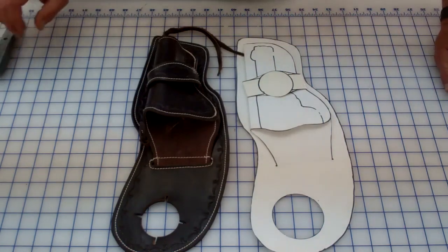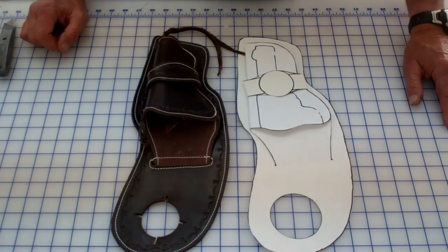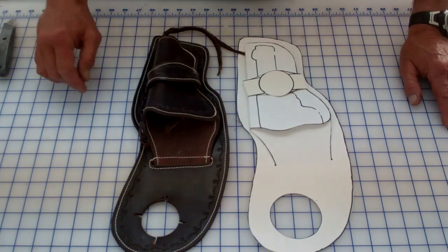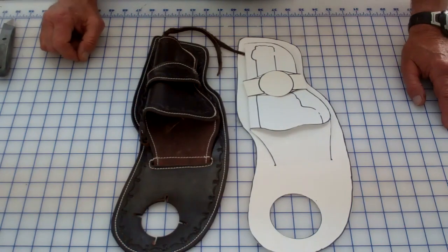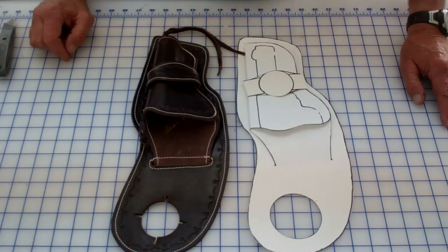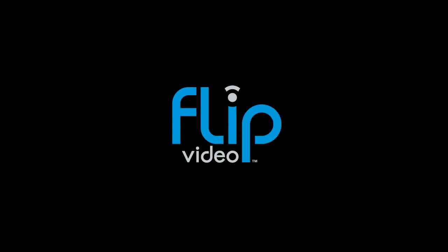That completes part one. In part two, we'll lay this on a piece of leather, cut it out, do our stamping, color it, and then finish it off with sewing and assemble it. This is Richard Black — thank you for watching, happy leathering, and see you in part two.